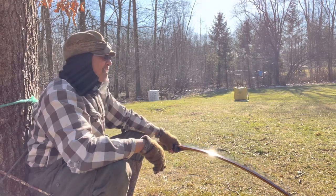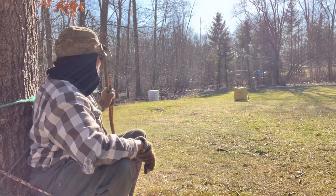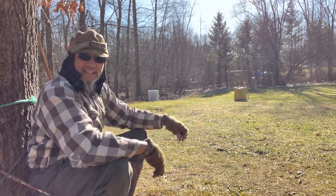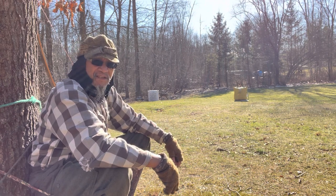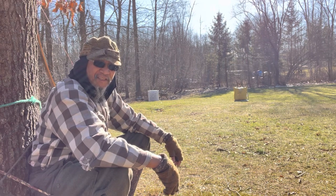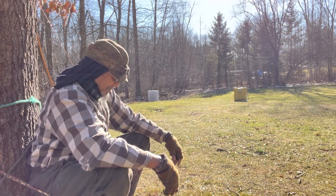Hey there, traditional archers. Hope you saw my first shot of the day video from earlier today — if not, go check it out. Anyway, I've been getting asked a lot of questions about my Torges-style tree seats, so I figured I'd show them to you a little bit.